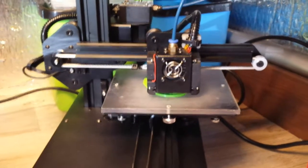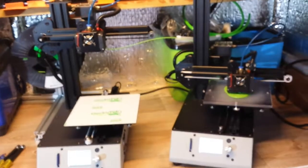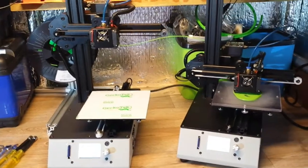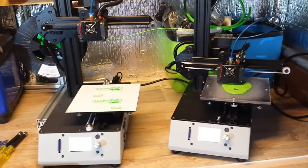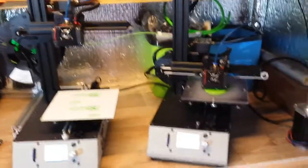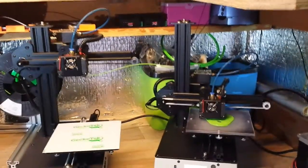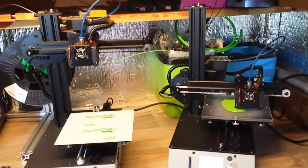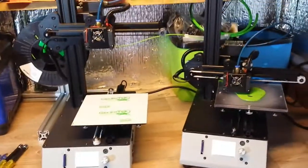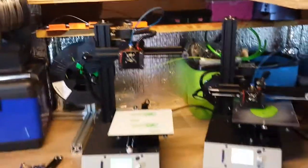Now onto the bad points — there aren't many, but you can't list all the good things and ignore the bad. Bad point number one: no spool holder. It's not a big deal to me — I'll make one or improvise — but if this is your only printer and you're using it on your desk, you'll need a spool holder from the start. It would be nice if one was included.